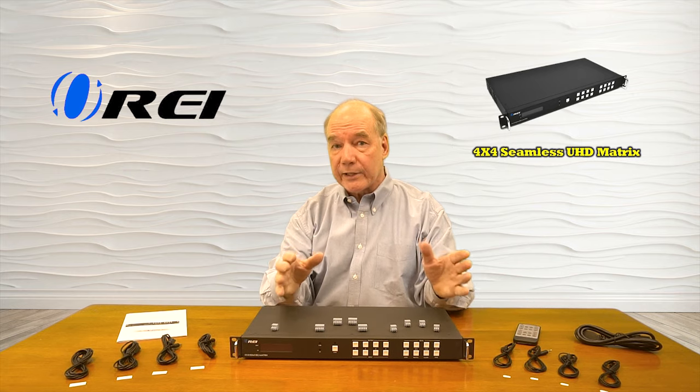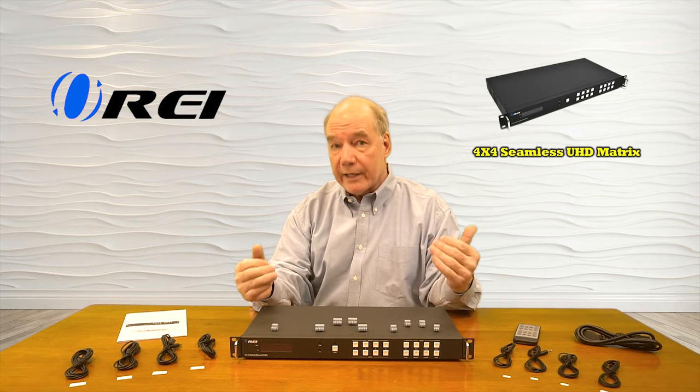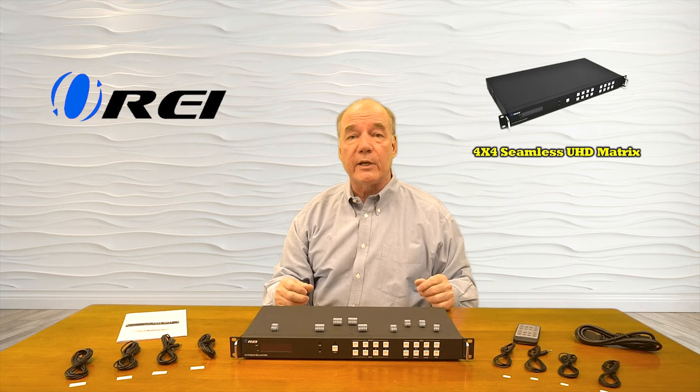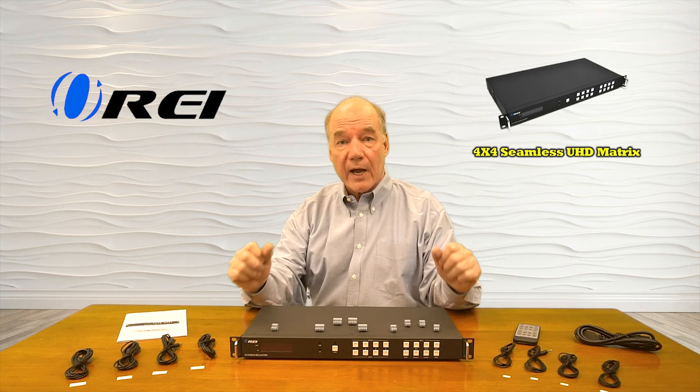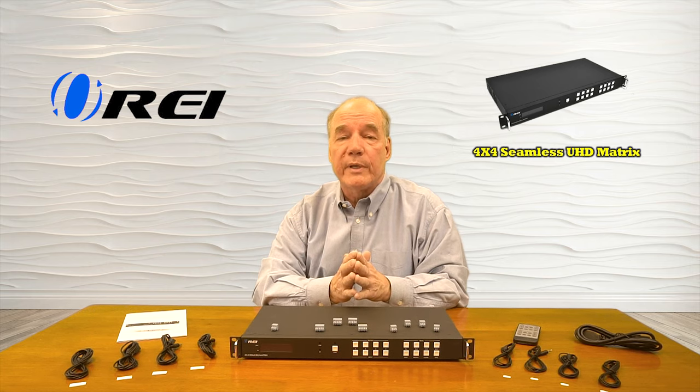Now as part of this overview, I'd like to start with an unboxing of the product just to show you all the components that are included, then I'll take a closer look at each of the components and explain exactly what they do, then I'll list the audio and video standards the product supports, and finally I'll come back and actually install the product here to show you just how easy it'll be to use with your own equipment.